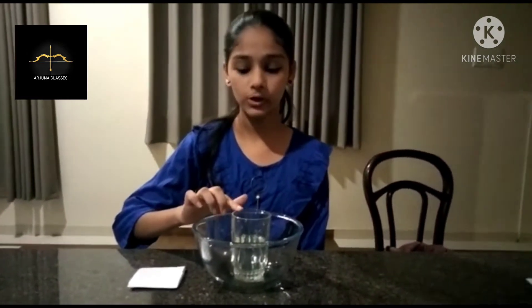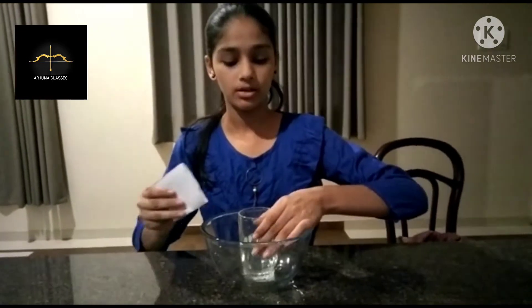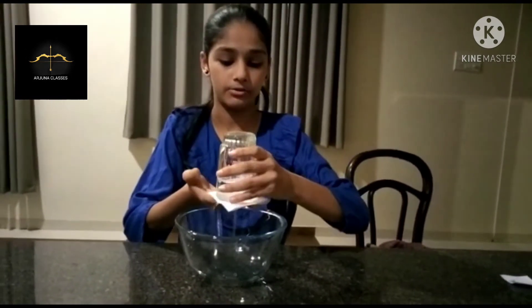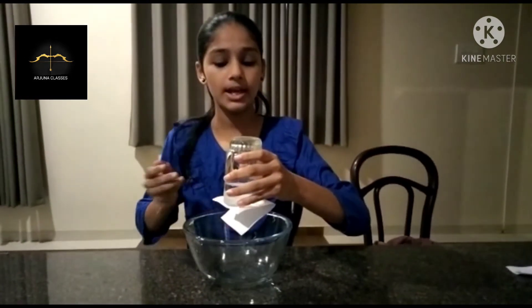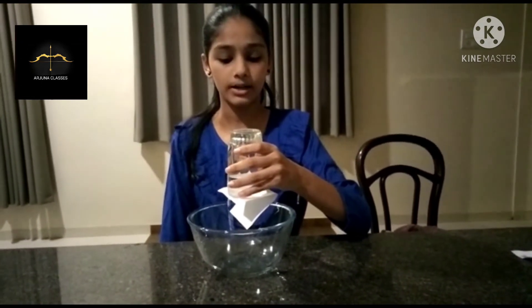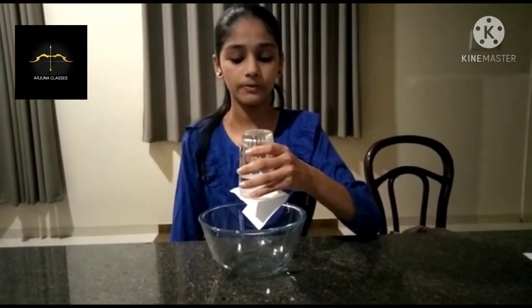For this experiment we need a glass of water and a card sheet. Now close the mouth of a glass with the card sheet and flip the glass upside down. This experiment shows that the pressure below the card is more than the weight of the water.